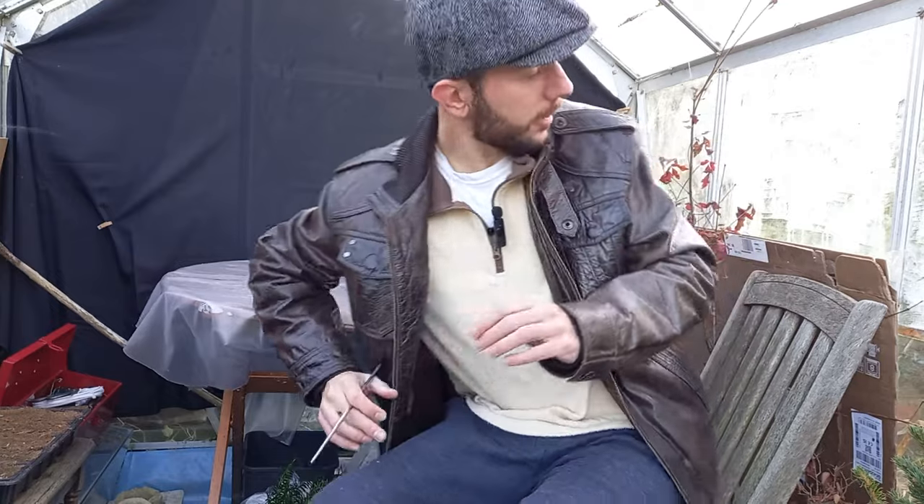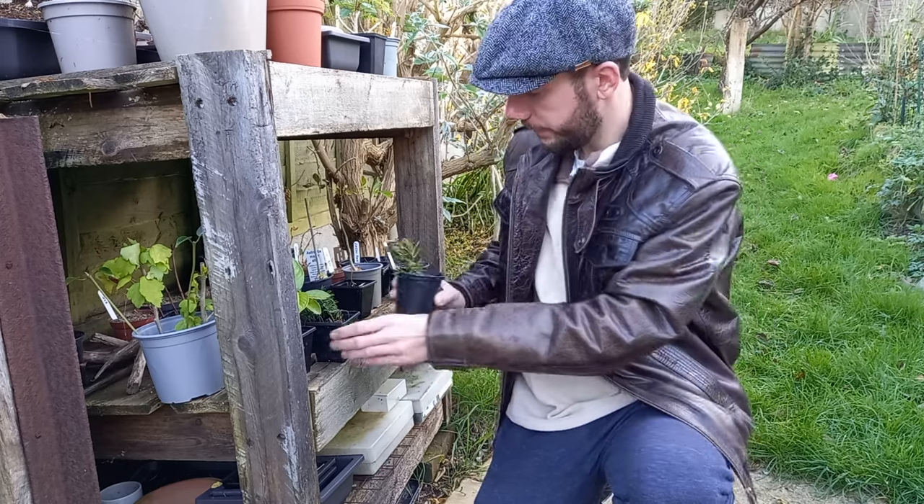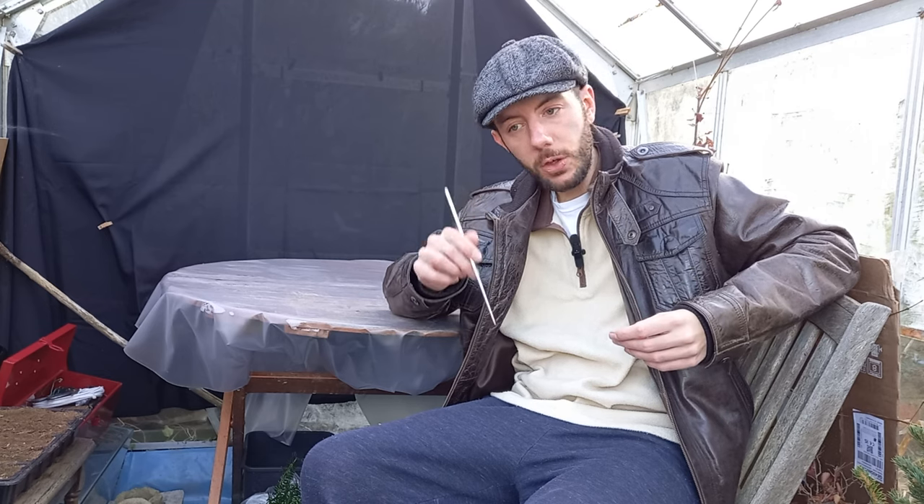Welcome back to Not Another Bonsai Channel. A funny thing is I've always tried to get an English yew, and you'd be amazed how difficult it is to find one. Garden nurseries have them but they're quite expensive because they're slow growing. Propagating from cuttings is supposed to be easy — spring cuttings for summer root development, or autumn cuttings for spring roots — but I've tried that and it didn't work. But I had a bit of luck the other day.